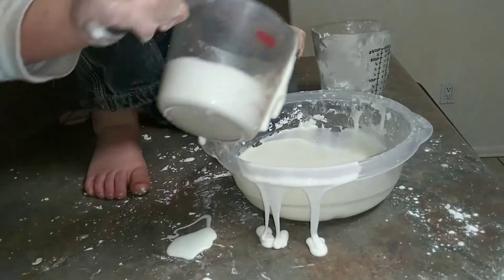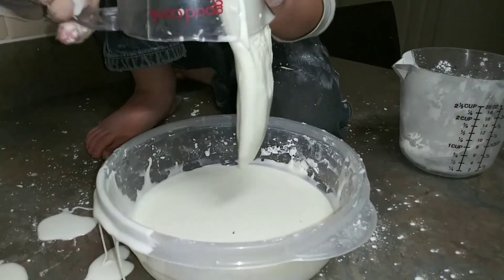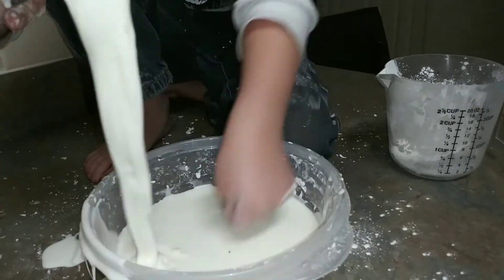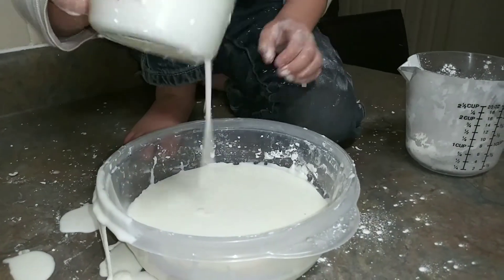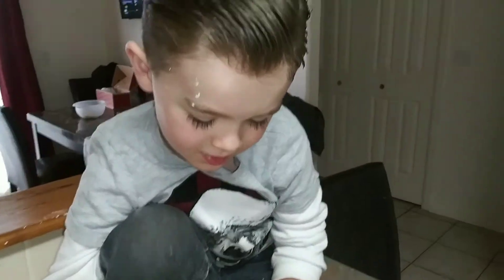We're stuck. Oh, it's so messy. Liquid — liquid to a solid. What do you think? Is it pretty cool? Yeah.